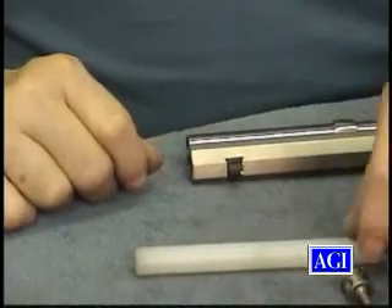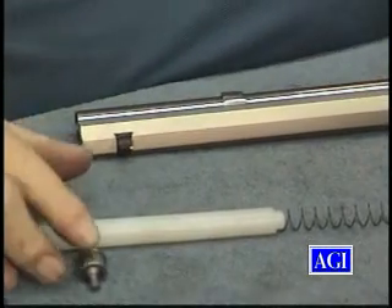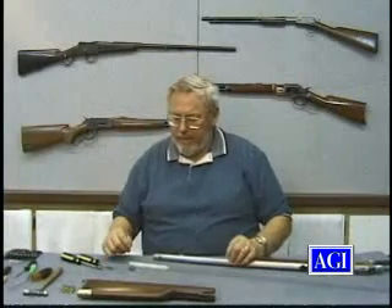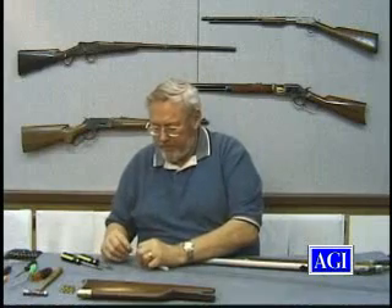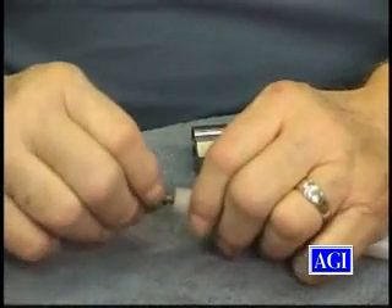They must have thought we were really stupid to have this law. But anyway, normally when you have a magazine plug, it'll just look like that part without the threads. I left it on just to show you something interesting. Of course, any guns imported now won't have that feature.